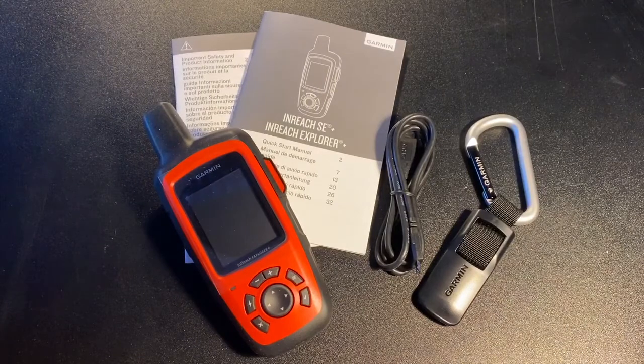I also bought a backpack tether and I'll show it to you in just a second. I have the backpack tether with my Garmin inReach Mini as well.